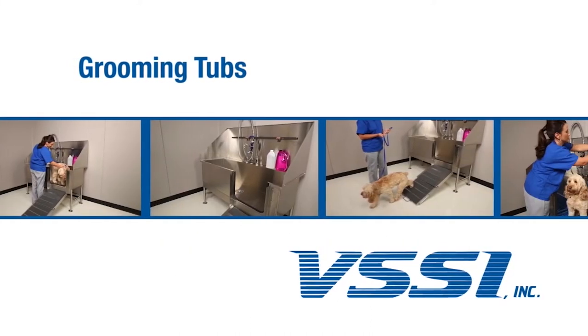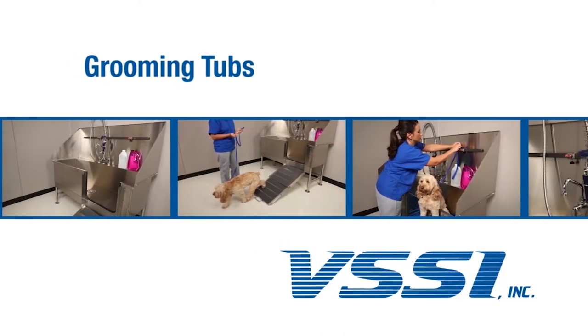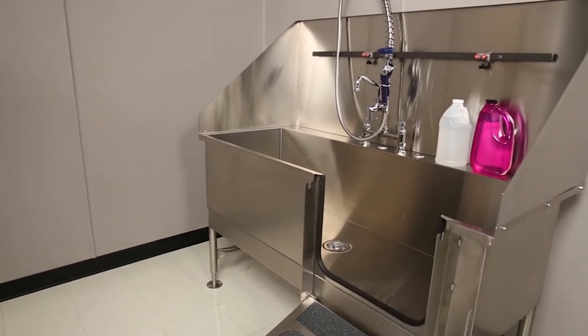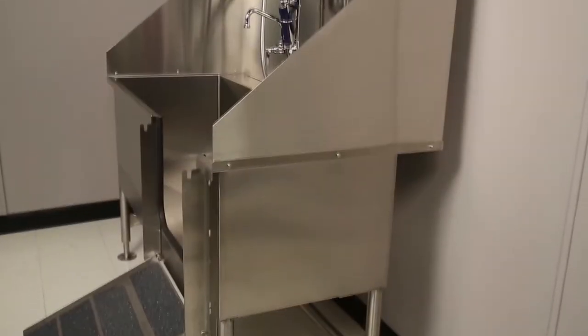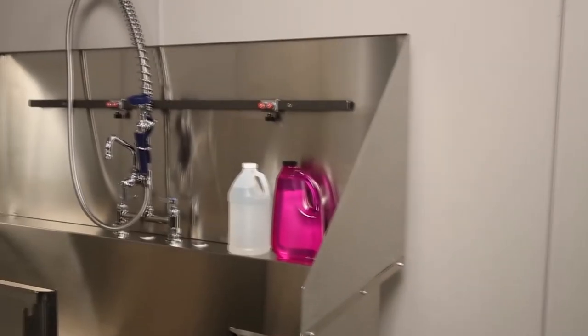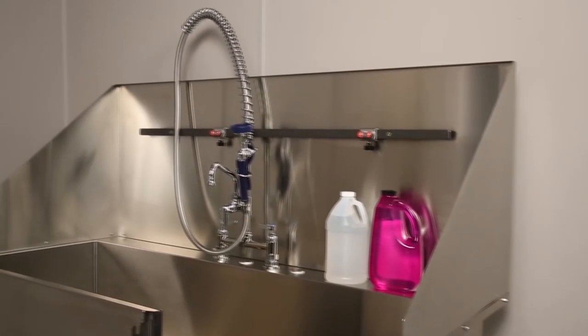VSSI Grooming Tubs come with a backsplash and are constructed of stainless steel. The tubs are available with or without a telescoping ramp. Grooming tubs come in 4-foot or 5-foot lengths and have a 3-sided stainless steel backsplash that stands above the tub to protect walls from water, shampoos, and disinfectants.